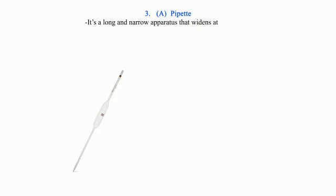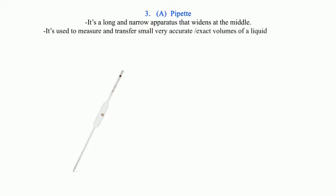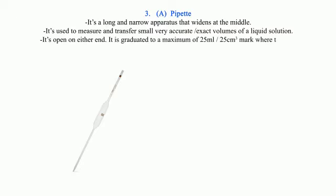3. A Pipette: It is a long and narrow apparatus that widens at the middle. It is used to measure and transfer small, very accurate or exact volumes of a liquid solution. It is open on either end and is graduated to a maximum of 25 ml or 25 cm³, where there is a visible ring on one thin end.